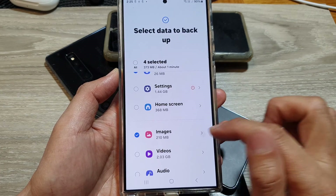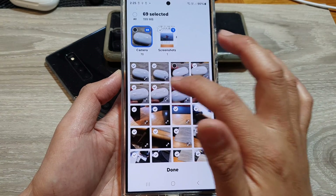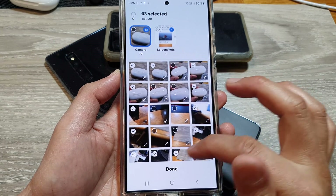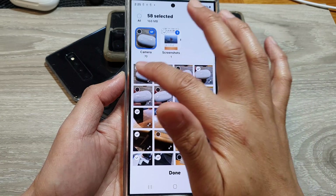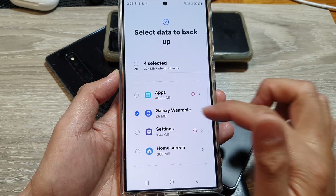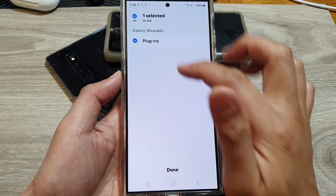On each of the items you can also tap on the right arrow and choose which specific items you want to backup within that category. I'm going to remove some images, then tap Done. So for each backup category, tap the right arrow to choose what you want to backup.